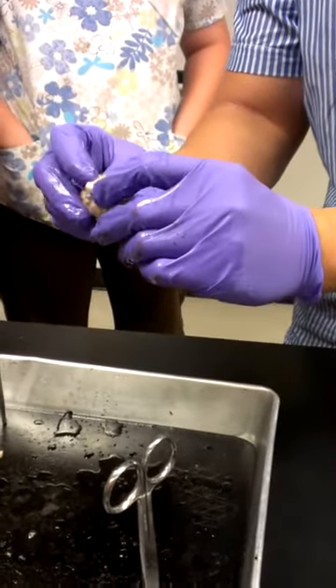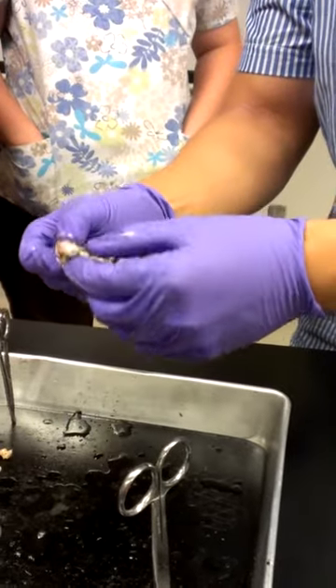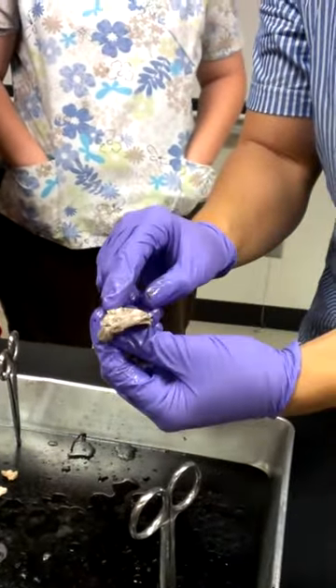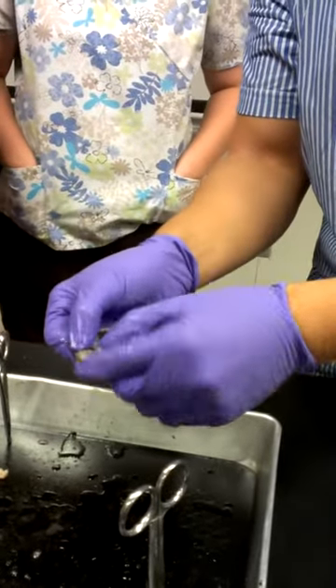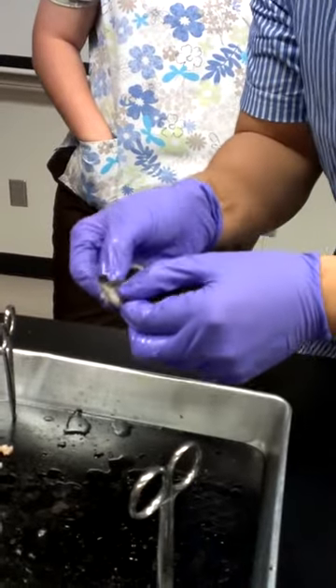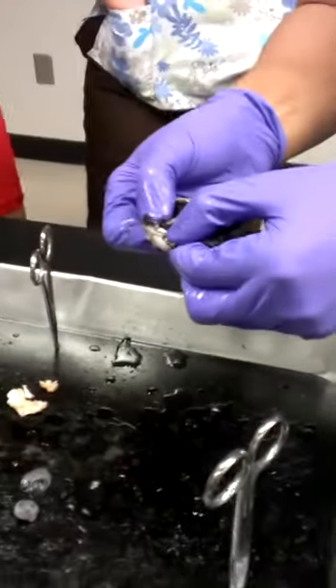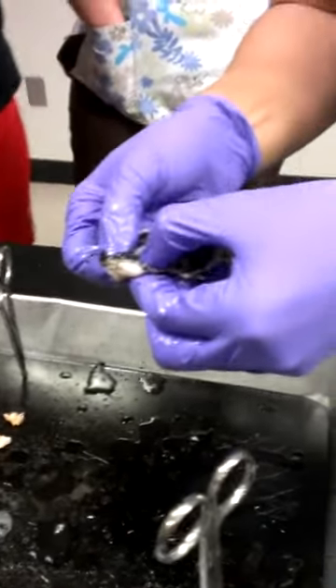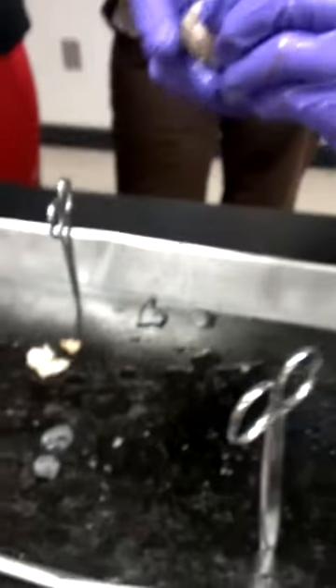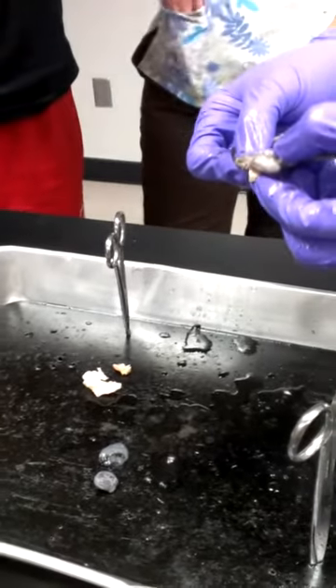When you look at the optic nerve and look at the exact opposite place inside of the eyeball where it comes in — basically where the nerve enters — that's going to be your optic disc. This little pinpoint right here. It's harder to see, but you have to look at it from where the nerve enters the eyeball.